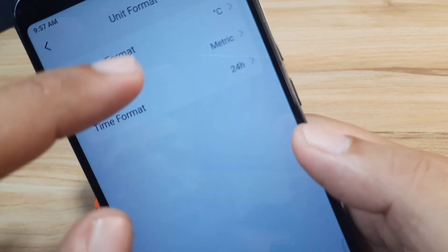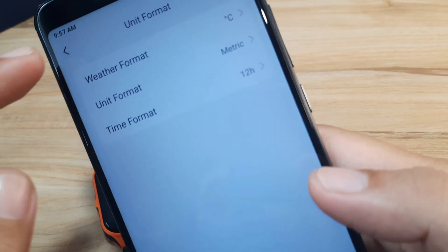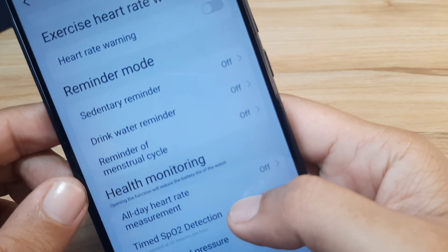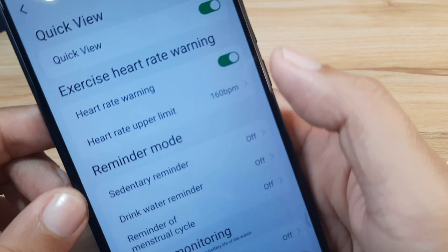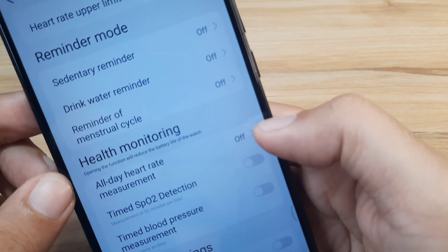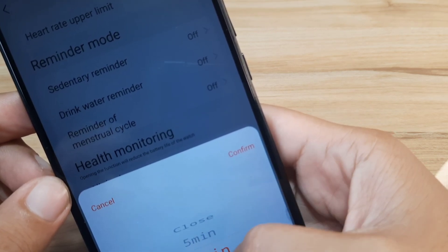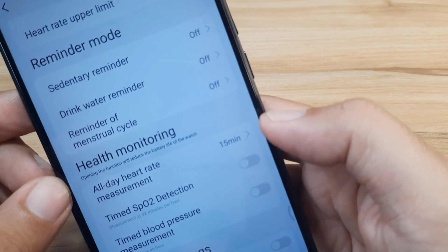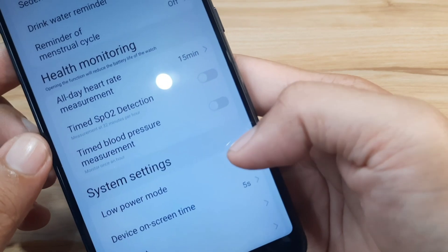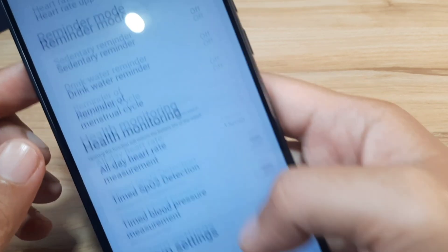Let's make sure the time is set to 12-hour format — yes, it's 12-hour format. Going back to more settings: heart rate warning, reminder mode — you can set this if you want. All-day heart rate can also be configured at 5 or 15-minute intervals. There's also blood pressure, low power mode, and screen time — let's change screen time to 20 seconds and set.